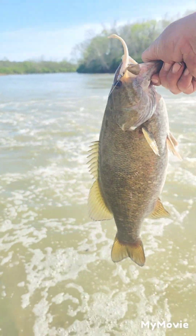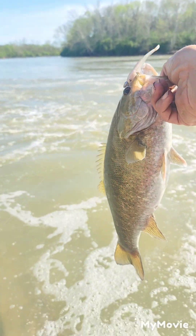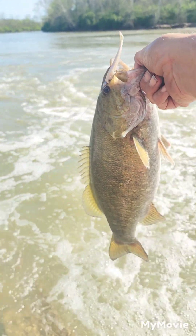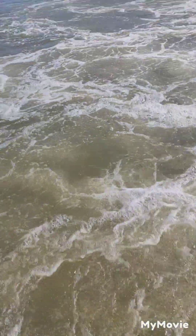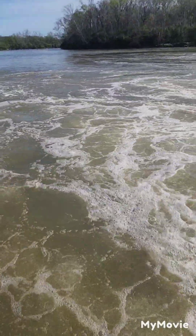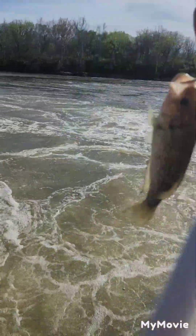There we go, guys — it's about a two and a half pounder, maybe three. Nice river smallmouth. And a little rock bass — nice little rock bass. It's a nice little one.